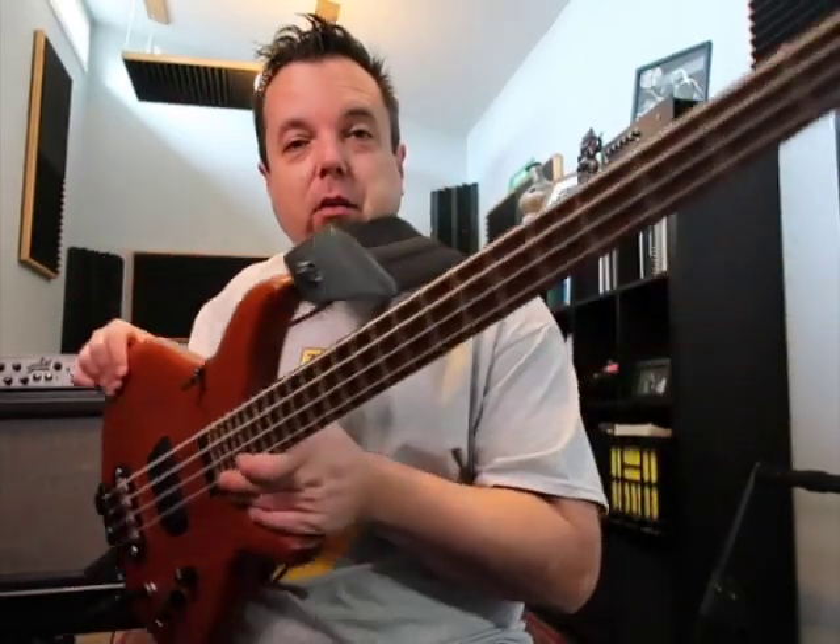I'll be bringing this to a lot of gigs and trying to get some footage in context with the band so you can really hear what it does. I just wanted to give a quick little look — here it is — because I know I've been talking about this bass and been excited about it, so I figured I'd let you all check it out. Alright, hope you all are well. I will see you on the road or in town, and hopefully you will hear this bass in action soon. Thank you.